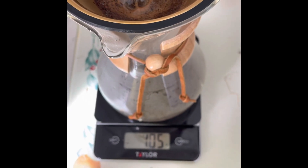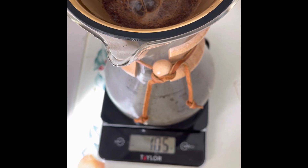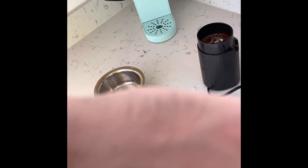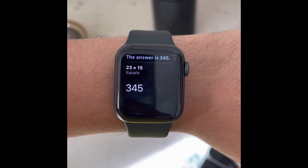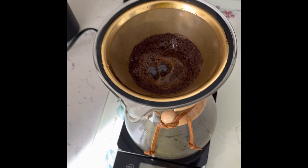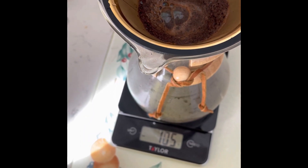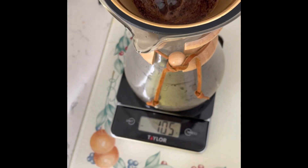I forgot to zero the scale when I had the original beans, but 23 times 15 — the answer is 345. So we're going to add up to around 360 to 370 milliliters of water. So when that gets to 370, I'll stop pouring.